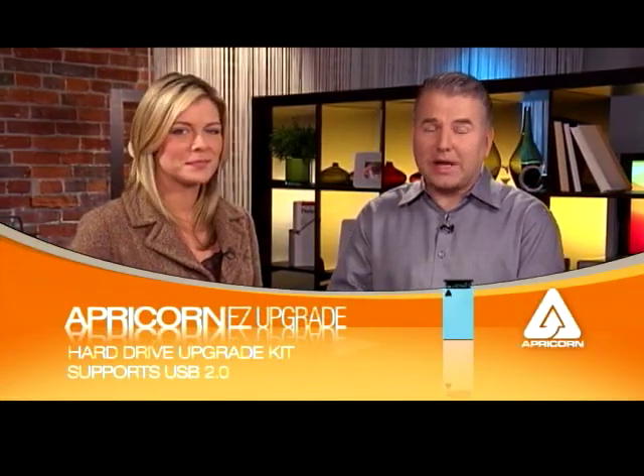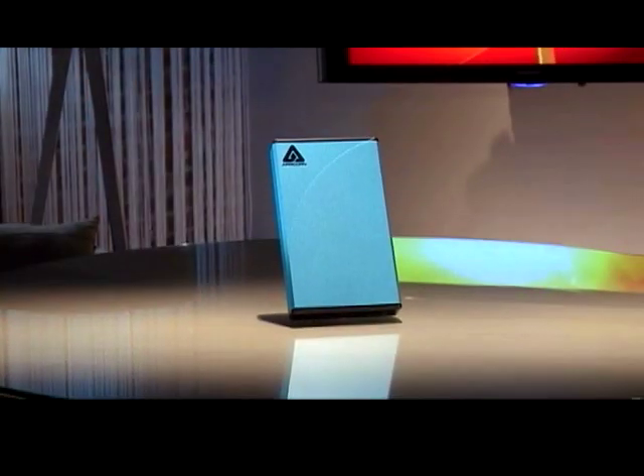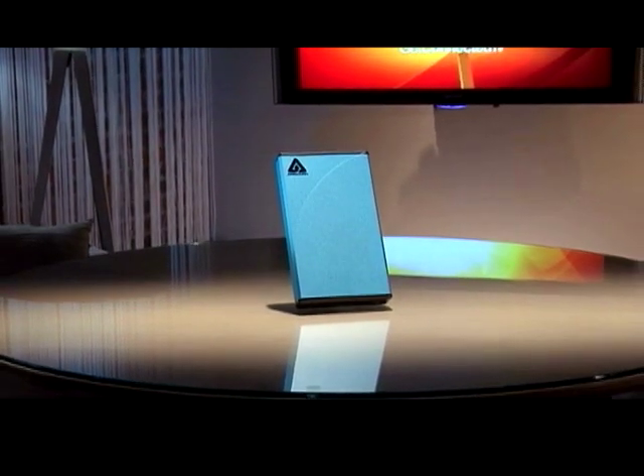So if you find yourself running out of hard drive storage space on your laptop, or you start hearing those crazy noises — they sound like little gremlins, a clicking or clacking sound — it's important that you get all of that information off as quickly as possible. After testing out the Apricorn, it is an actually easier way to get it done and you do save yourself a truckload of time.